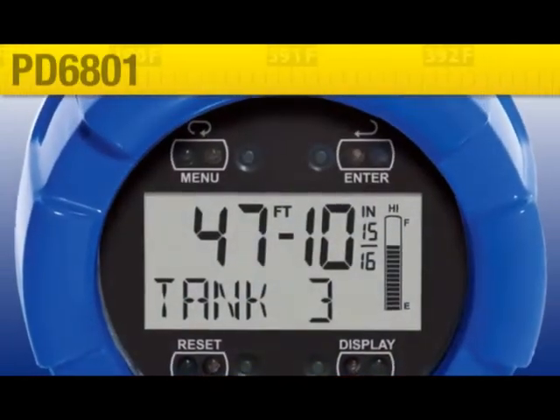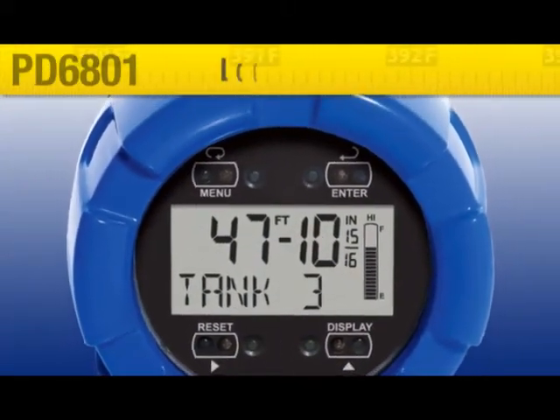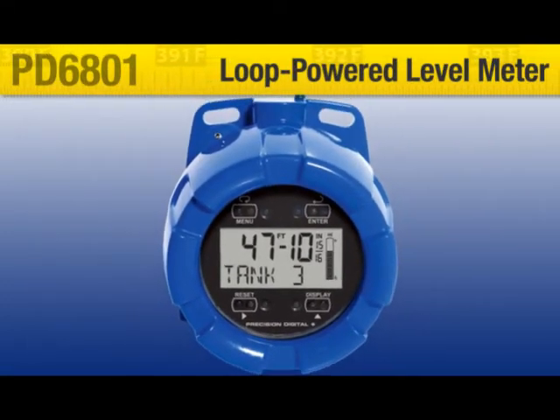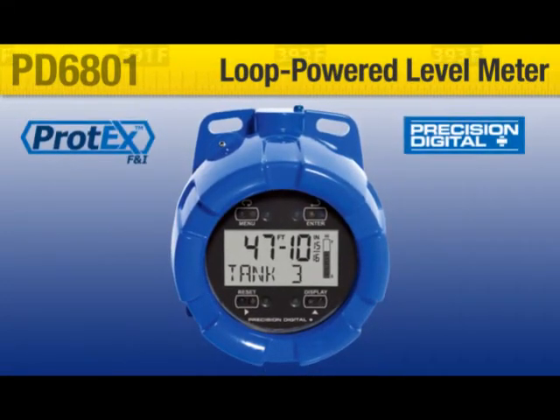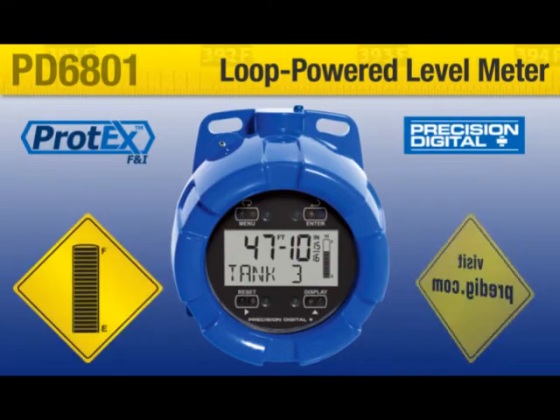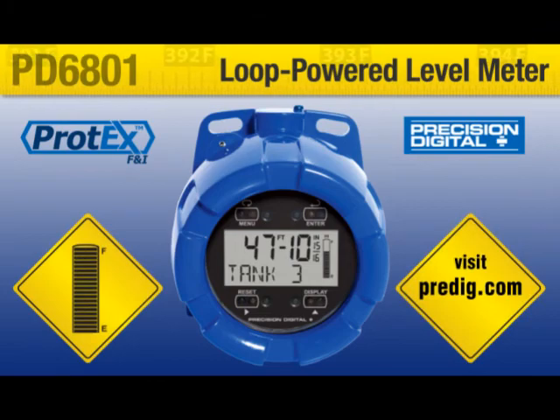The PD6801 Protex F&I Loop Powered Level Meter is the perfect display for level transmitter applications. With just a glance, it conveys all your critical level information with an easy to comprehend display using units and formatting that anyone can understand.